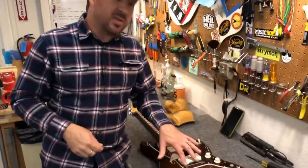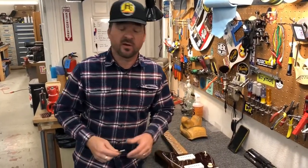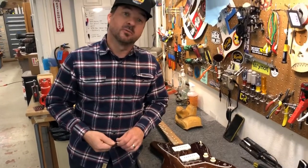This happens to be a Mexican. Some of these thimbles will be really tight, some will be really loose, and you can turn the guitar upside down and it will just fall out. So anyway, we'll catch you later.